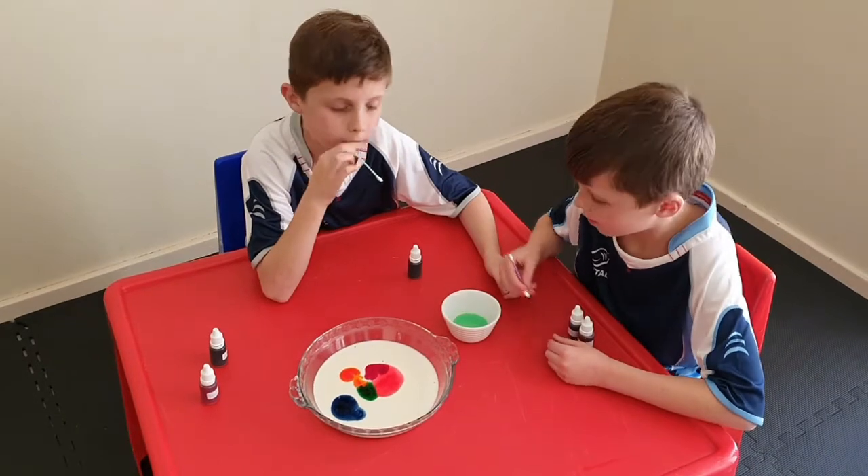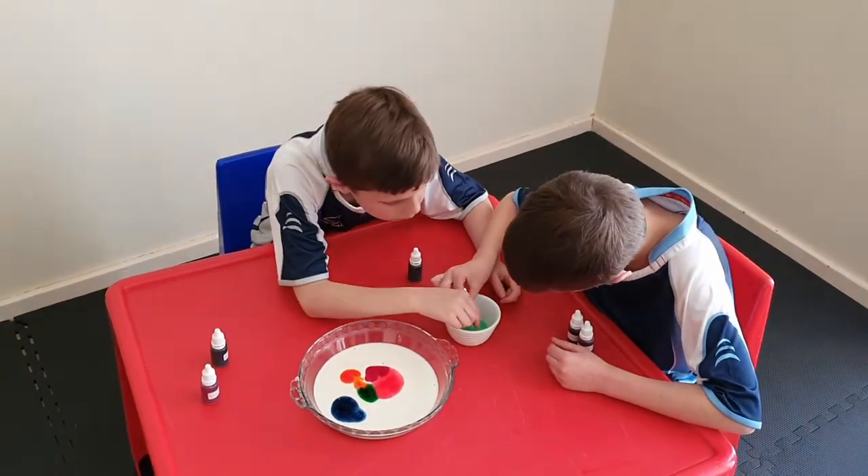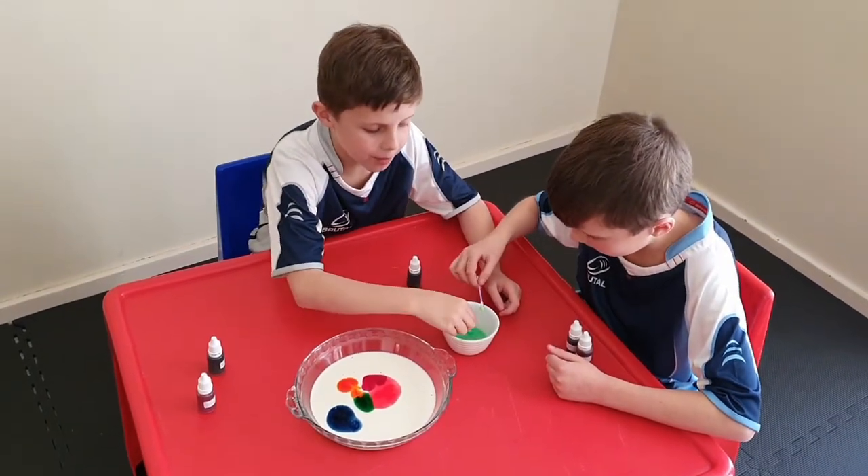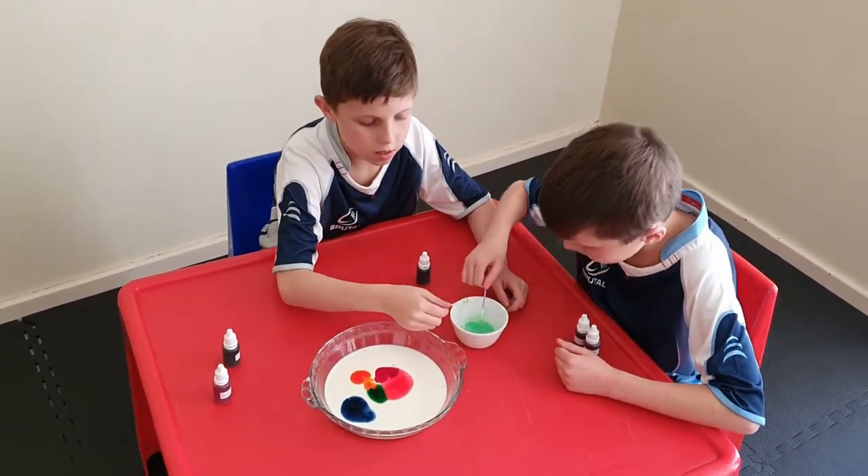Now you have to dip your earbud into the dishwashing liquid. Make sure you've got enough on there. It looks like slime! And now dip it into the milk.